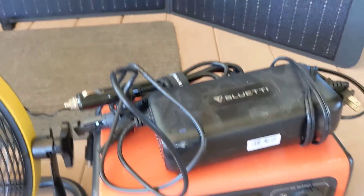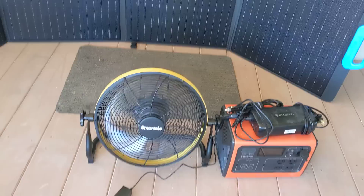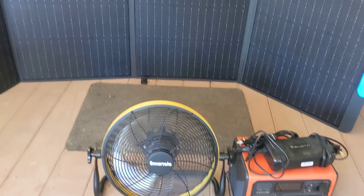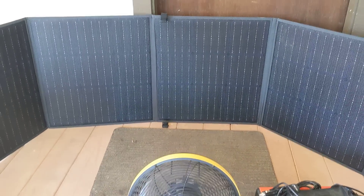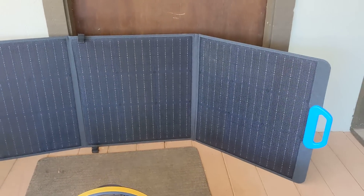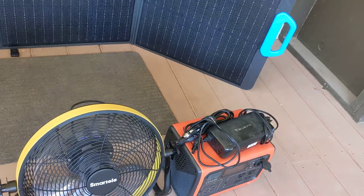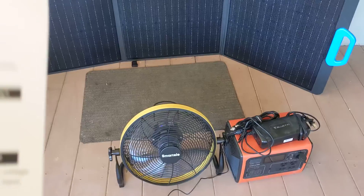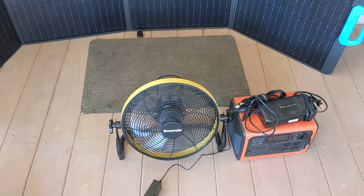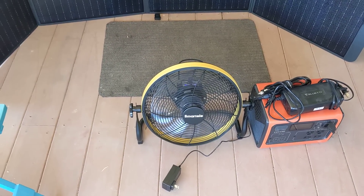It's 500 watts and this is the charger for it — a total fan solution for people that boondock. I've got a Class C motorhome that has a 4000 watt generator, but just to see how this all works, this is a 200 watt Bluetti solar panel that hooks up to the Bluetti and charges it. The EB55 has 537 watt hours. You could power the fan on low just from the fan's own battery.